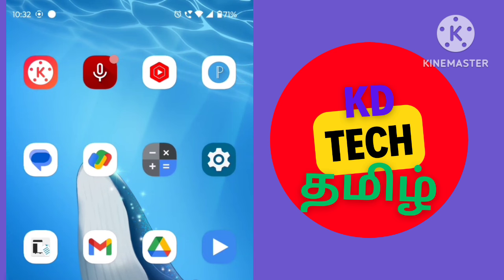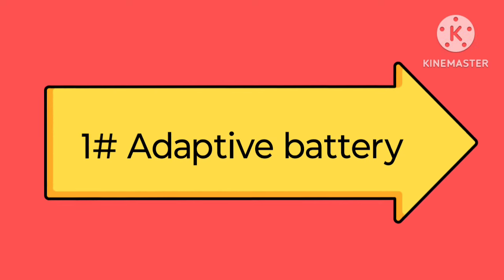You can also charge one of them. If you want to use your mobile device, the first setting is Adaptive Battery.